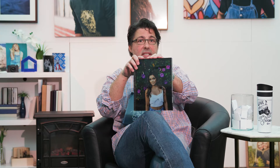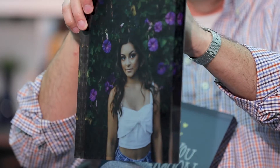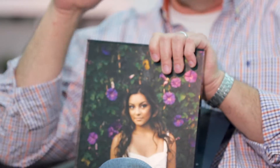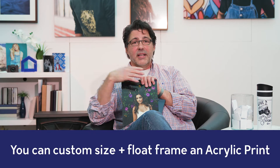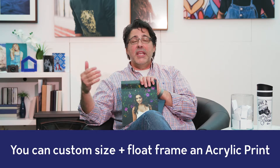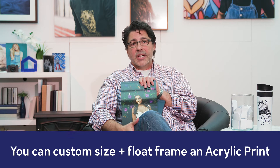These are awesome on a desk because as you walk past them, the light pulls in and sends it out a little bit differently — really cool. So if you want to hang something, go to the acrylic prints. You can even custom size an acrylic print or float frame one — just call customer service and we'll set you up. If you want something to stand beautifully on a desktop or table, go for the acrylic blocks.